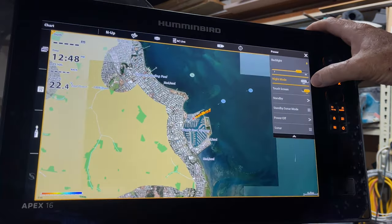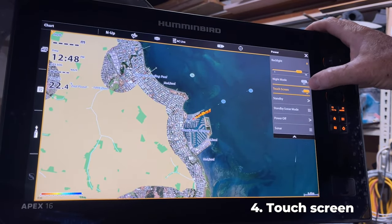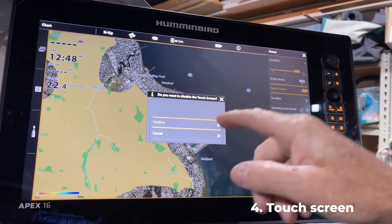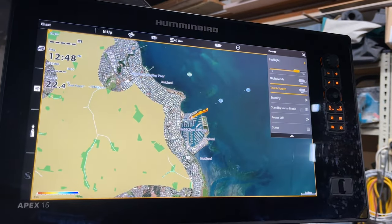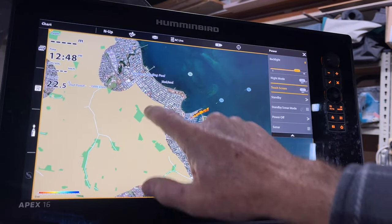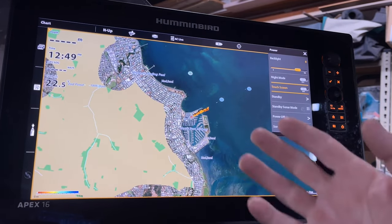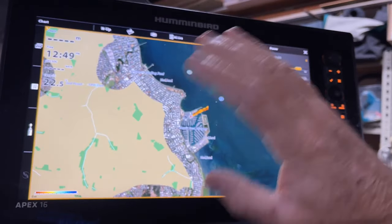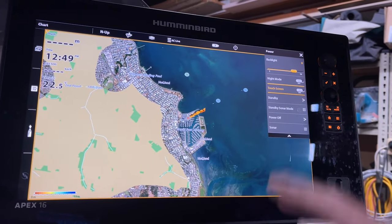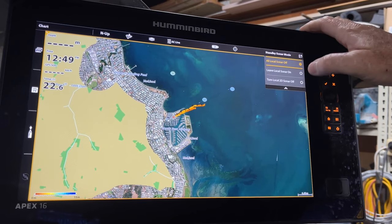That's number three. Number four is the touchscreen - you can turn that off, press confirm, and your touchscreen is off. So it doesn't matter what you do on the screen, it won't respond. You might want that to clean your screen or just to disable the touchscreen.